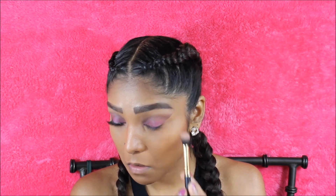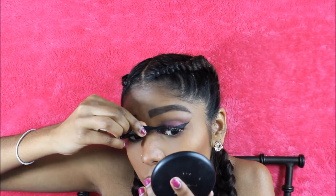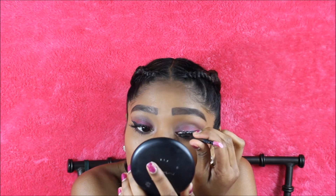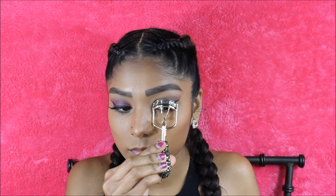I'm going to go off camera and apply my liquid winged out liner — this part is optional. Then I'm going in with my Vegas May lashes by Alert in the style Easy Elegance. Just to blend my lashes and the falsies together, I'm going to be curling them.